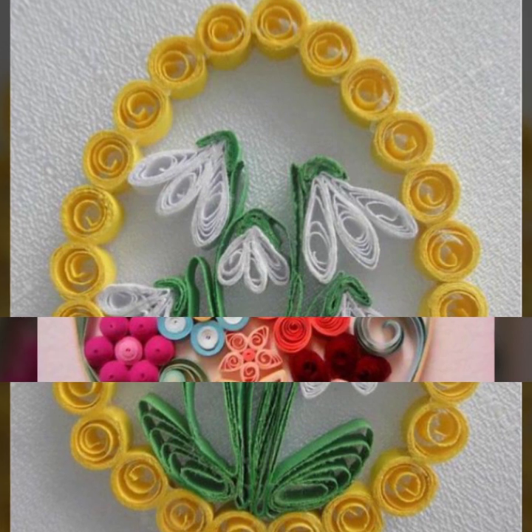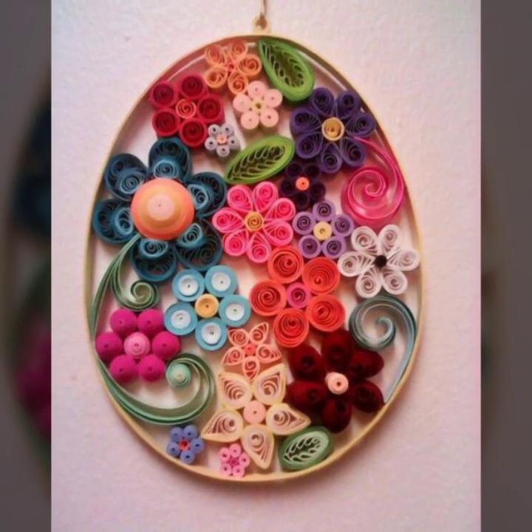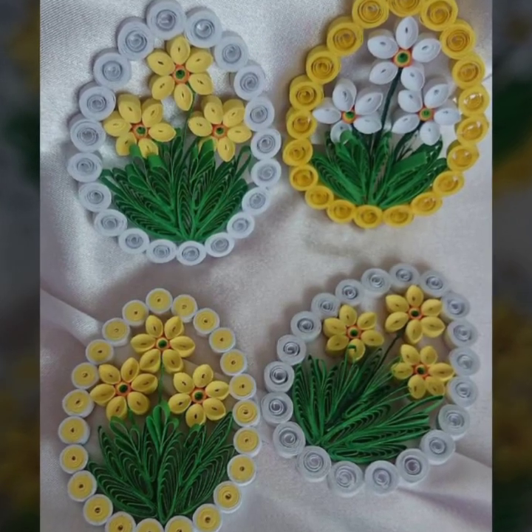In this video you will see different types of quilling Easter egg ideas and they are very beautiful and pretty. I really hope that you will enjoy my video.